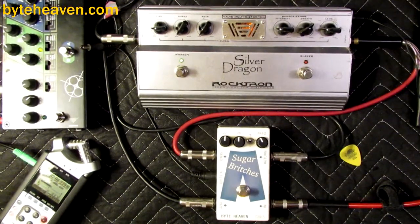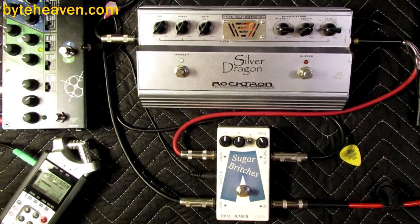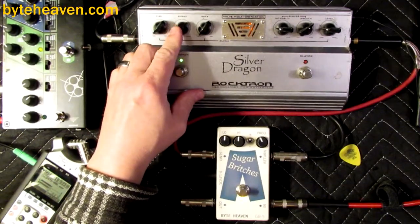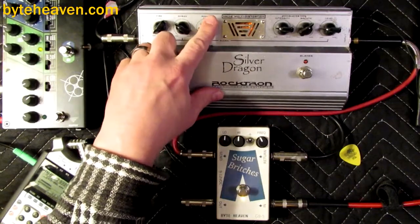If you're hoping to play clean and then push it into overdrive, well, it's not going to happen because it doesn't do clean. It does have sort of the bass boost —